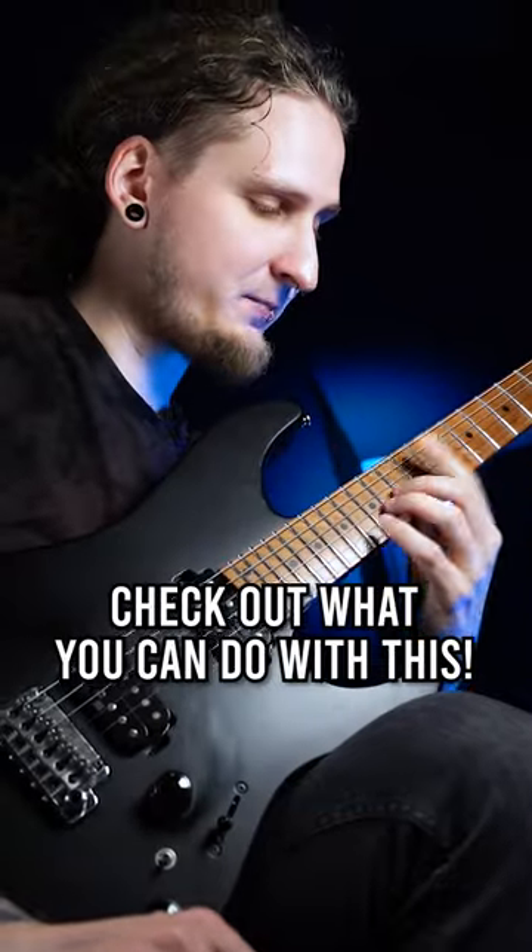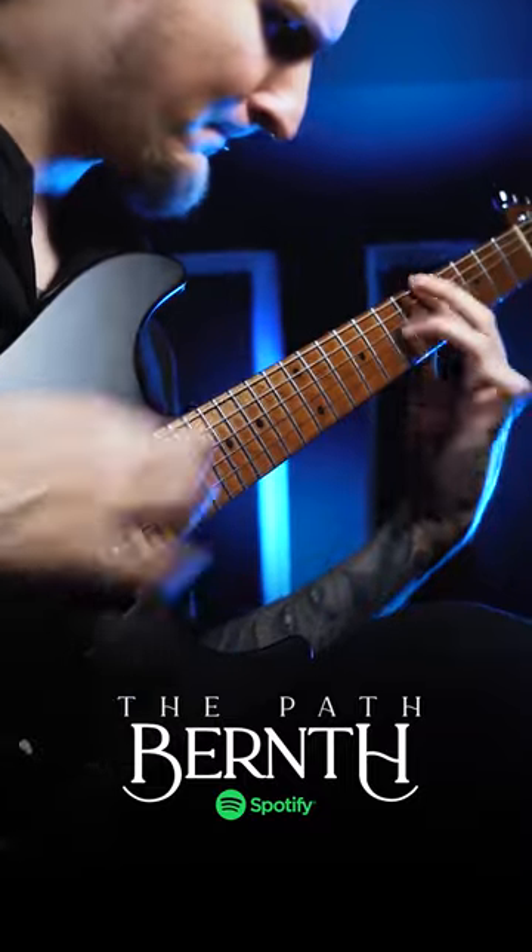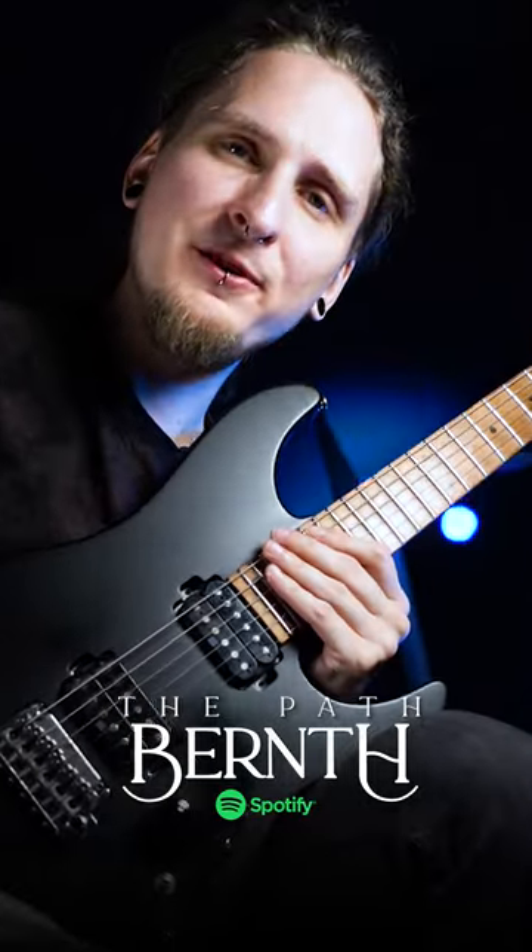You can hear this awesome and pretty unique playing style in my new single 'The Path' — check it out on Spotify and let me know what you think!